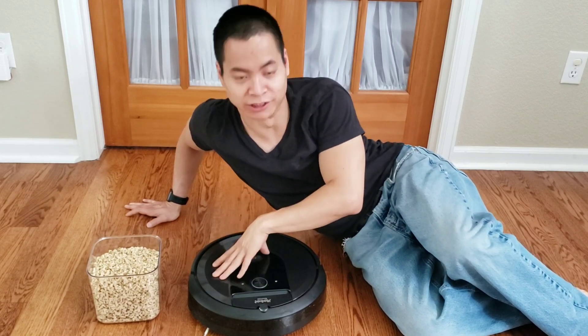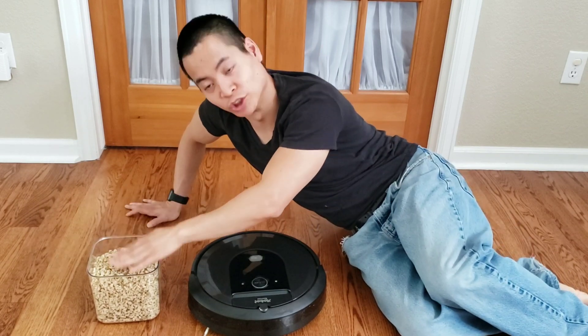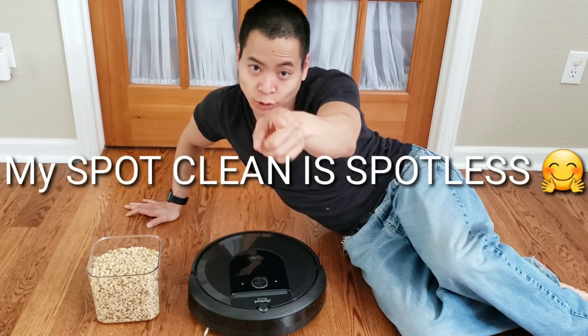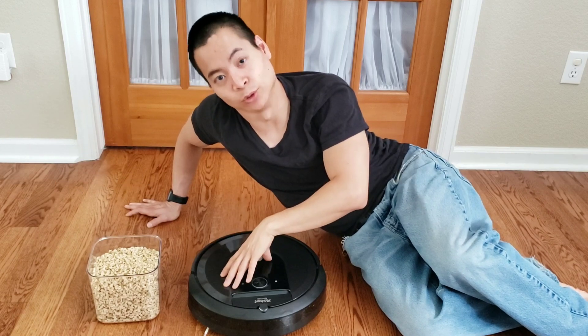So let's get right into it. This is the Roomba i7. We've got some grains here and we're gonna see how well it can do with spot clean. Stay towards the end because I got a cool trick that would make the i7 do a lot better.